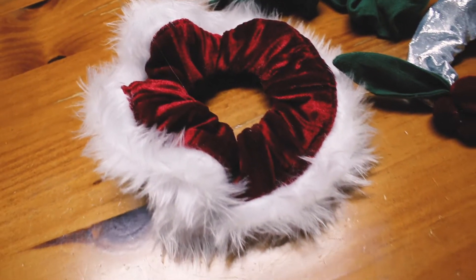First we're going to jump into the first scrunchie, which is a classic red velvet scrunchie with a white trim — kind of like a Santa suit themed scrunchie.